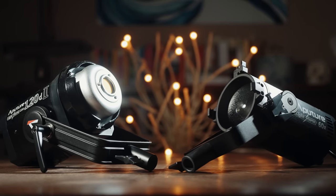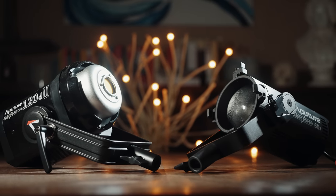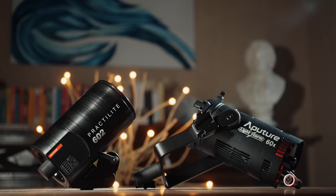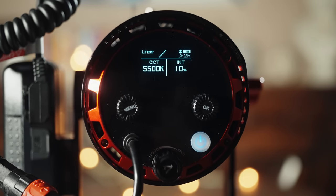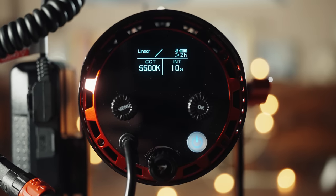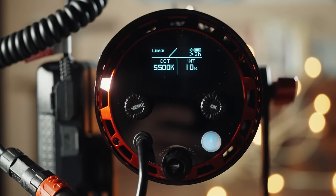Now let's start off with the size. The 60X is a pretty compact spotlight, especially when you put it next to its bigger brother, the 120D. Comparing it to my Practalight, it's approximately a half an inch longer and about the same circumference around. On the back, you have a power button, controls for brightness, color temperature, beam angle, and a screen that shows your settings, and even an estimated battery life remaining if you aren't using AC power.